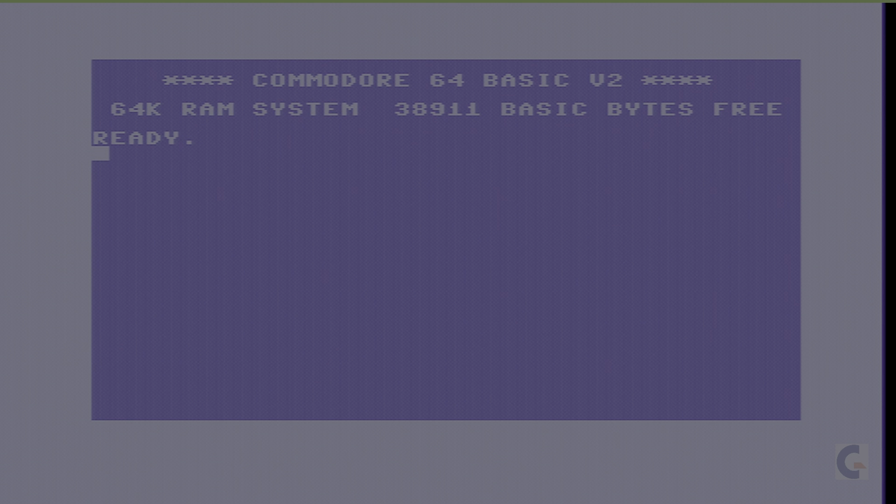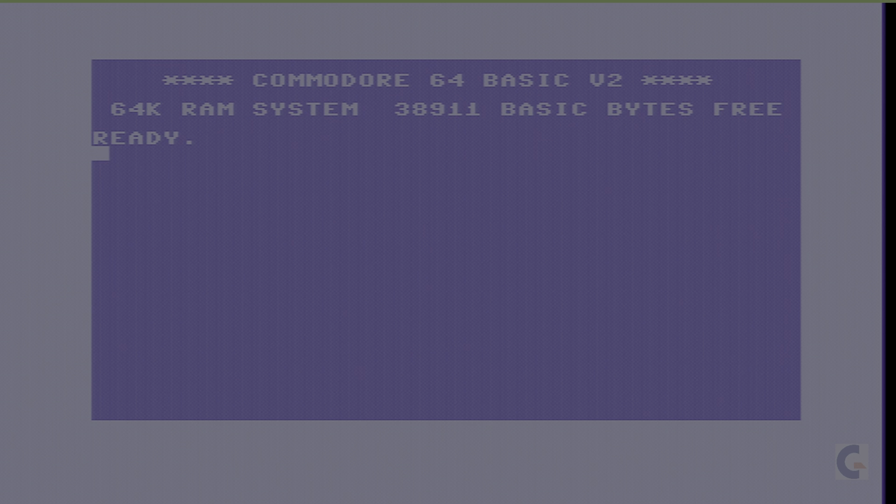Welcome to another video. Today we'll be loading up a game released by Electric Dreams — sorry about that, I thought I'd lost the box for a second. It was released by Electric Dreams, I want to say it was '85 or '86, and the name of the game is called Spin Dizzy.